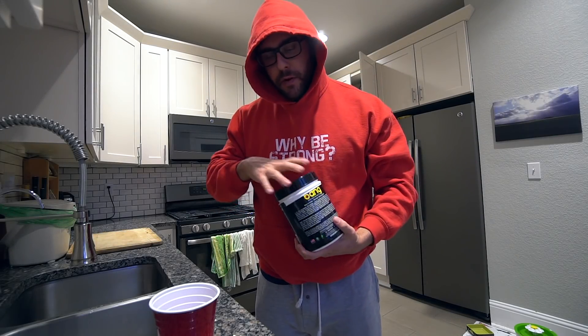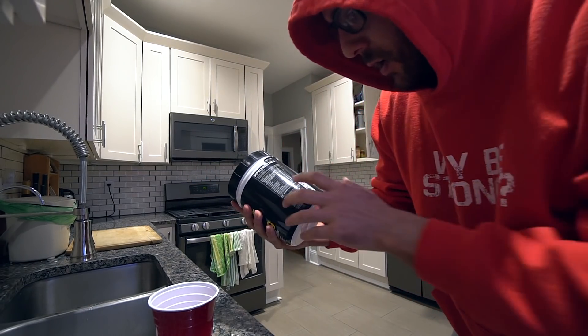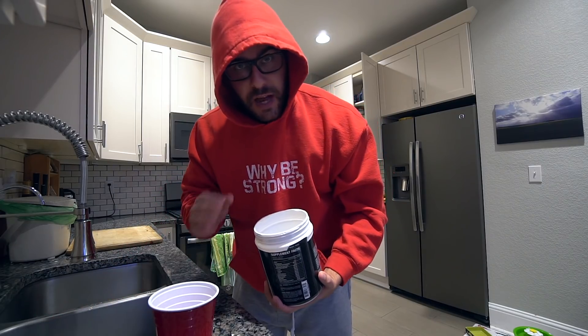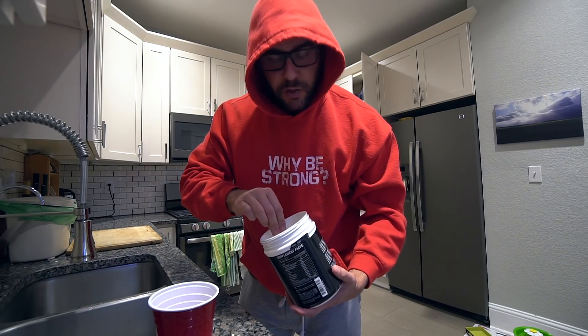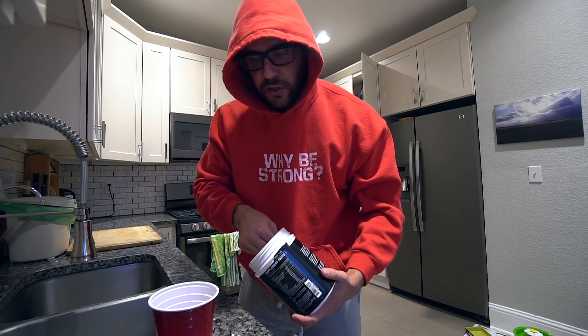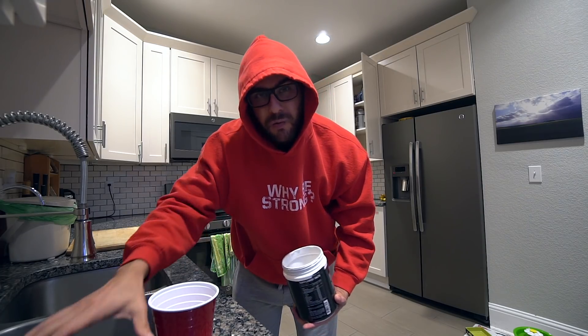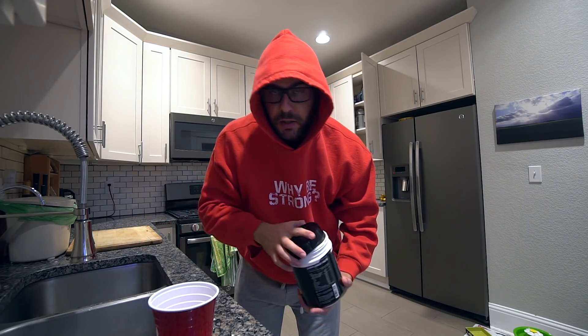I'll see you guys on the squat rack, but first I'm going to show you how much pre-workout I take. This Bang pre-workout has 350 mg of caffeine per scoop, which is absolutely ridiculous — that should basically be illegal in my opinion, very stupid. So what I'll do is about a quarter to a third of a scoop, just to get about 100 mg max of caffeine. Overdosing caffeine over that is actually going to hurt your muscle gains and reduce muscle growth, recovery, etc.